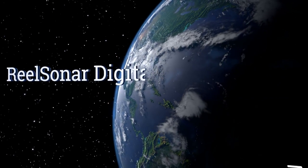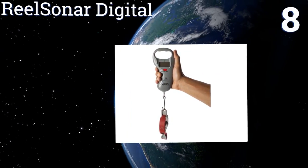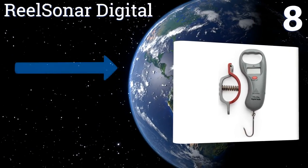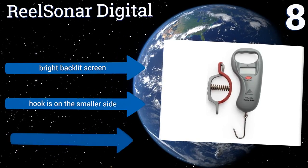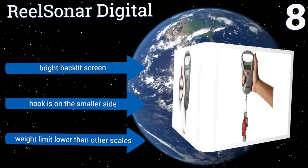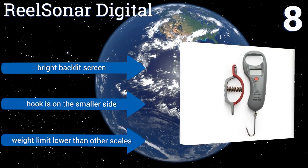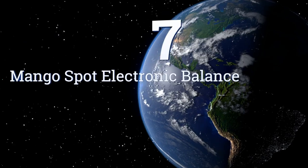Coming in at number eight on our list, the Reel Sonar Digital has a comfortable grip that will reduce hand strain, even if you have to spend long periods of time weighing luggage, your latest catch, or anything else. It has just one button making operation quite simple and includes a bright backlit screen. However, the hook is on the smaller side and its weight limit is lower than other scales.